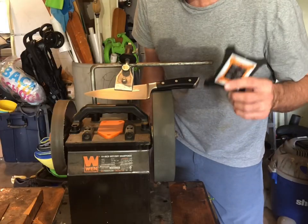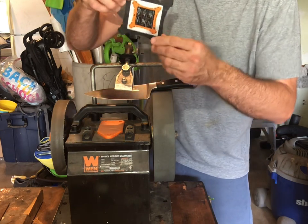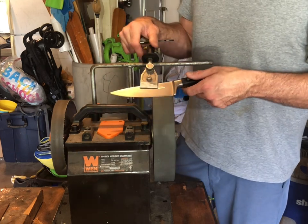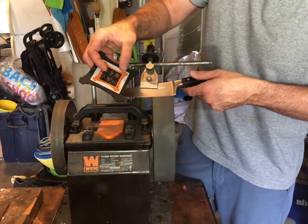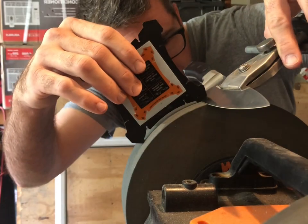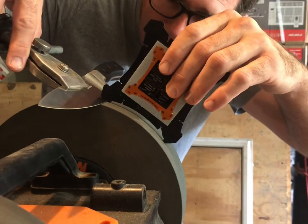That's scissors. Now knives - knives are not as straightforward, let me demonstrate. We're gonna start out with a 20-degree angle, which is the lowest angle on the guide. I prefer about an 18-degree angle, so I line up my kitchen knife and find 20 degrees on the stone, slide it up to my knife - that is right at 20 degrees, perfect.